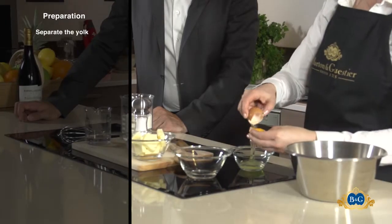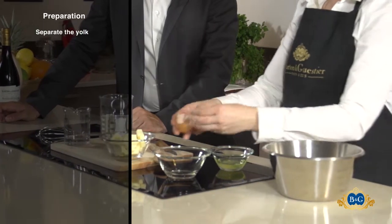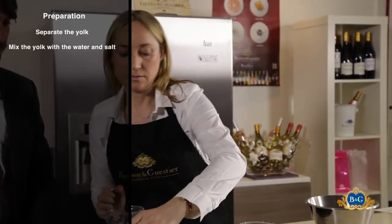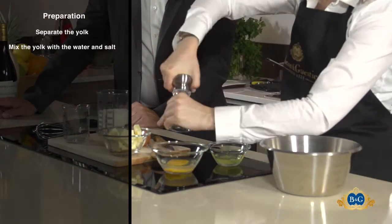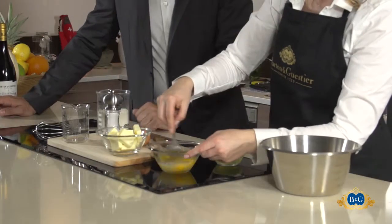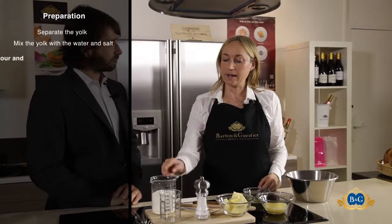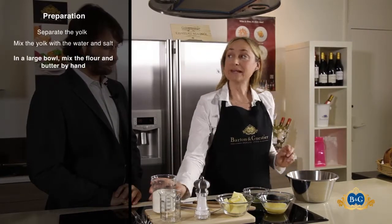First I'm going to separate the yolk. I keep the yolk and I add water and salt. I mix a little bit like an omelette. I add the flour and butter in a large bowl and I mix by hand.